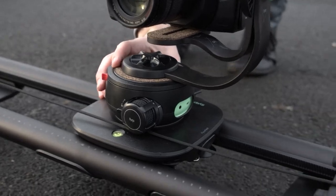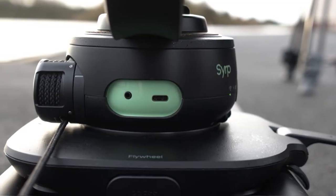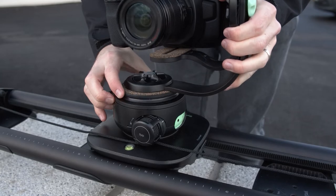To charge the battery, there is a USB-C port on the left. And if you need to swap out the battery or want to use spares, you can find it here.